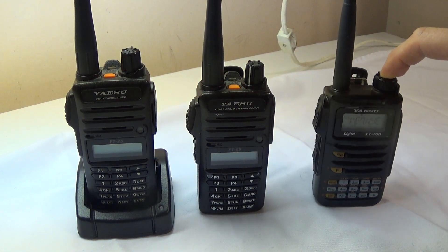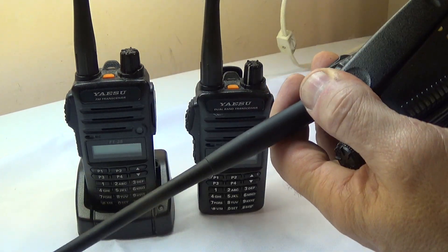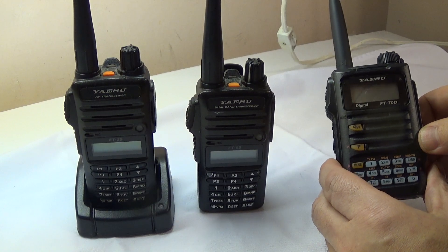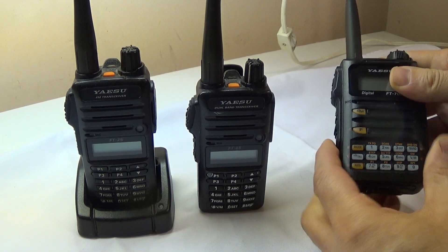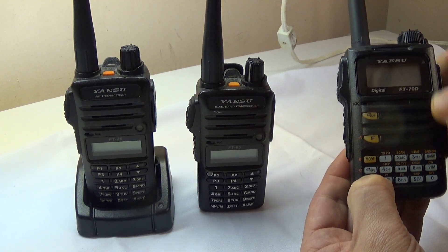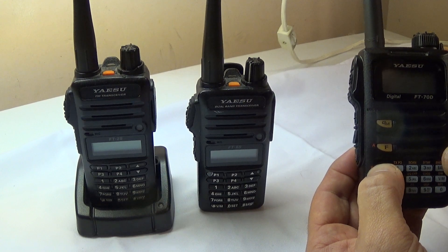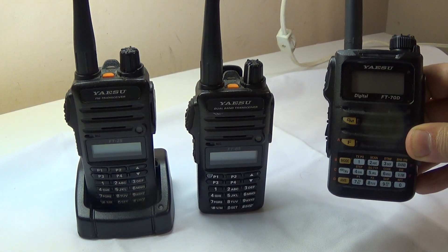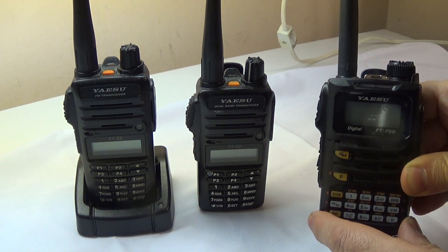The other minus is the programming sequence. When you program this radio via computer, you have to take the battery off, plug in your USB cable, power it up with the wall adapter, then pull the wall adapter off, and as you put it back you have to hit AMS. Depending on whether you're programming or retrieving memories, you either hit Band to send or Mode to receive from your computer. Really bizarre. I only used the ADMS software — the official Yaesu software that came with the radio.